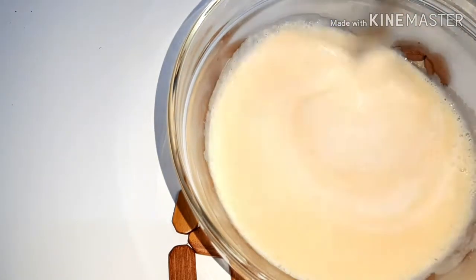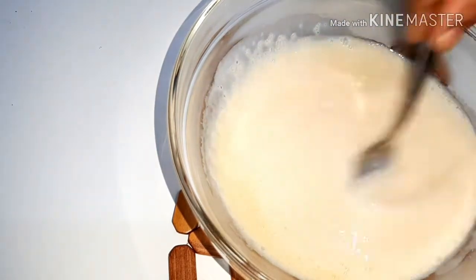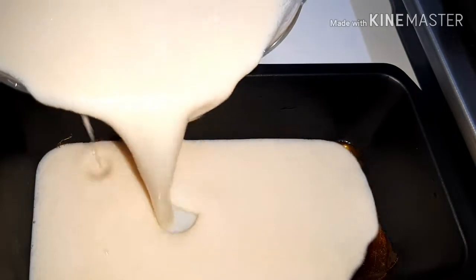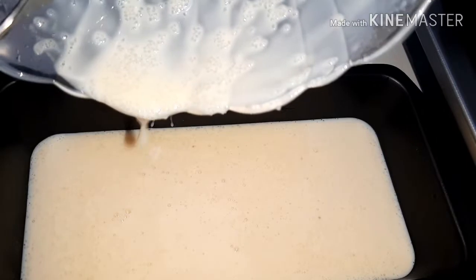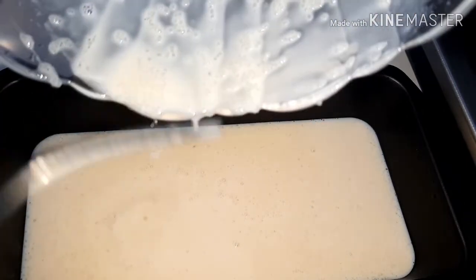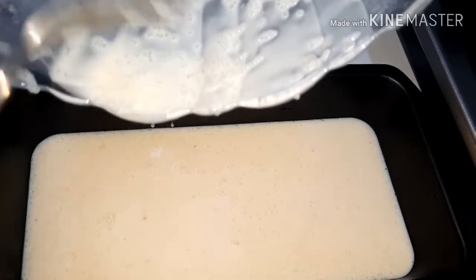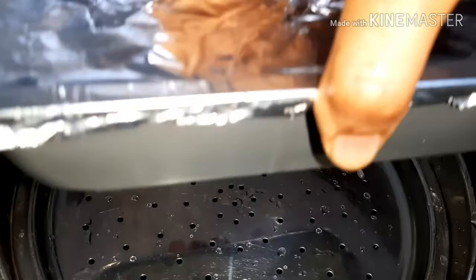Put it in the pan a little bit and let it cook.